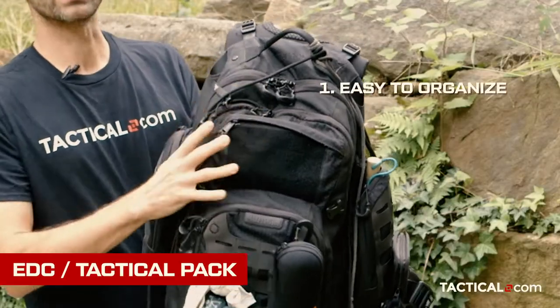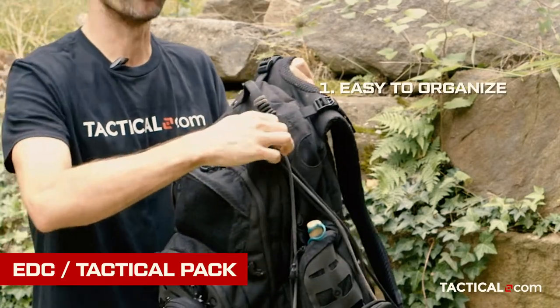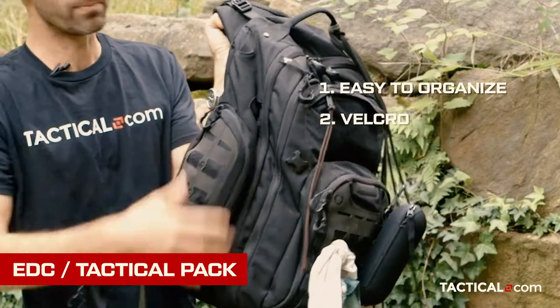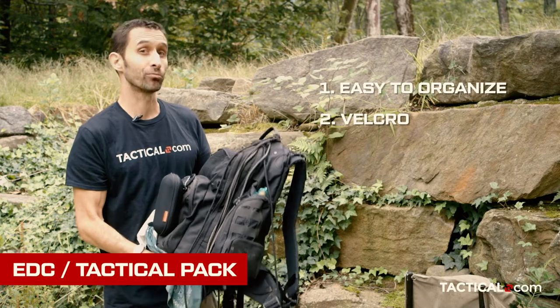It's a bag with lots of different pockets, lots of different compartmentalization, it has a tactical feel to it, it's got velcro so you can stick stuff on there, there's some molle webbing on the side here. It's the kind of thing that looks really cool.